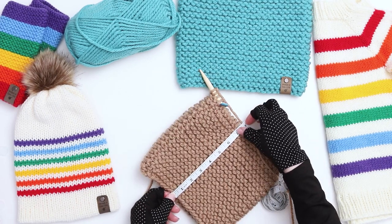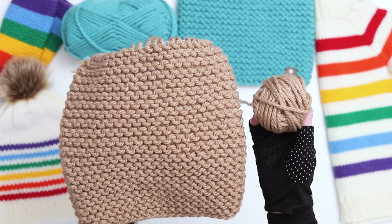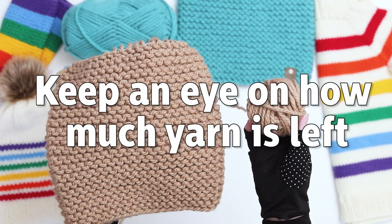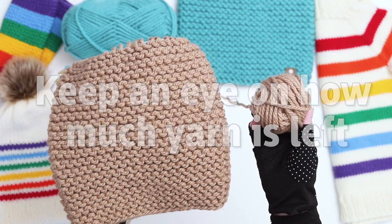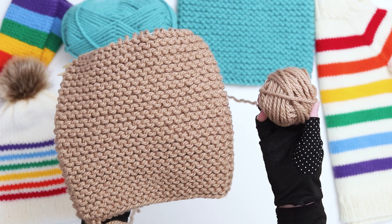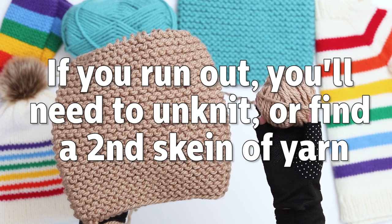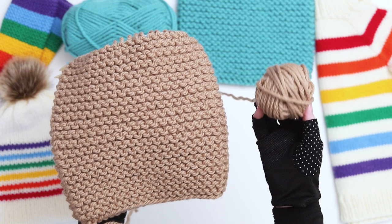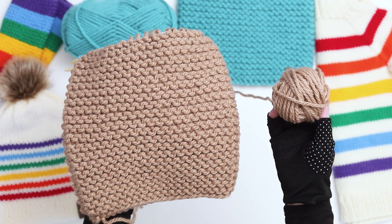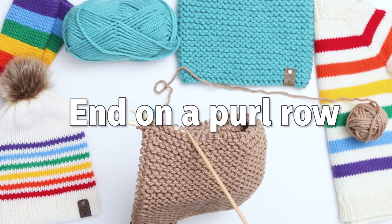Continue knitting until your work measures approximately 9 and a half inches or until you're starting to run out of yarn. As you're nearing the end of your project, keep an eye on how much yarn you have left in your skein. It's better to end your project earlier rather than later, because if you run out of yarn to finish binding off, you'll end up either having to unknit some of your project or finding a second skein of yarn in the same color. As you finish your project, work your last row on a purl row.